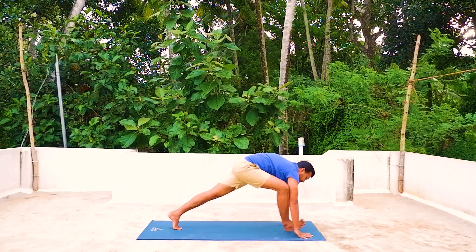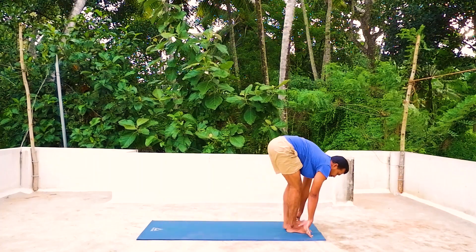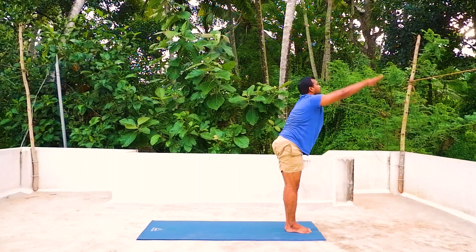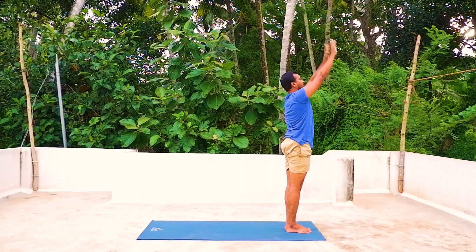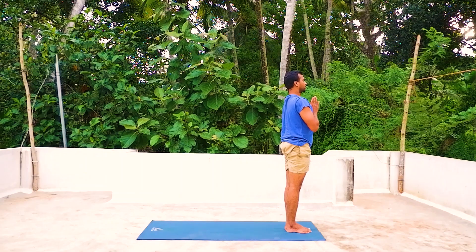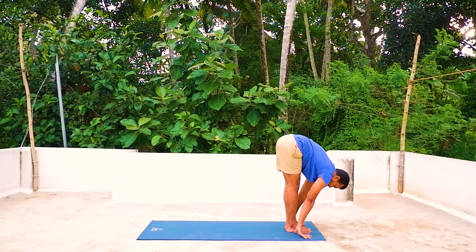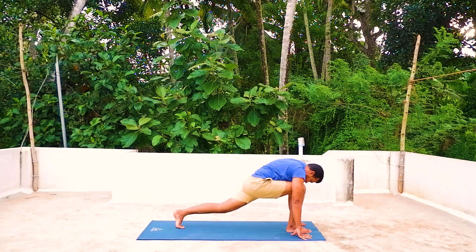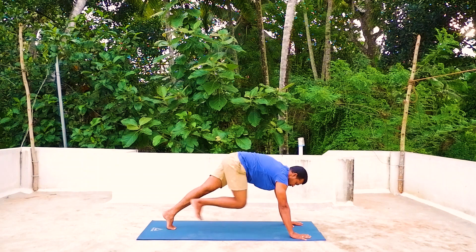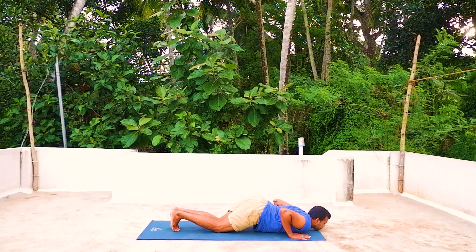Now inhale, right leg forward, left knee on the mat, look up. Exhale, other leg forward. Ega desha — inhale, both arms up and arch back. Duva desha — exhale down. Left side — agam, exhale, palms together. Duva — inhale, both arms up and arch back. Three — exhale, forward bend down. Chattwari — inhale, left leg back, left knee on the mat. Panja — hold the breath, other leg back, push-up position, body in a straight line. Exhale, chin down, hip up.